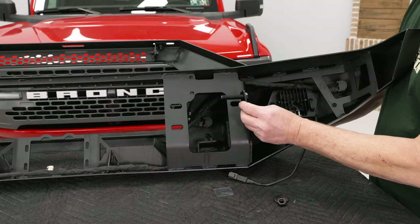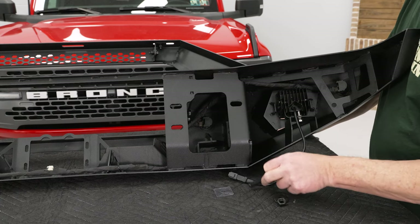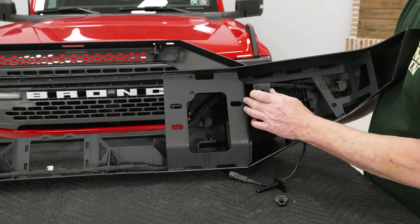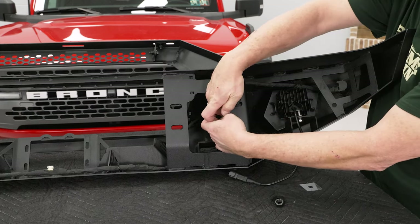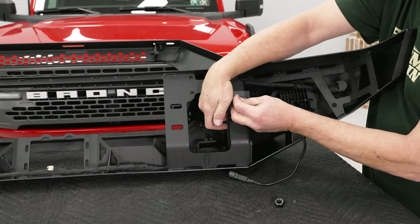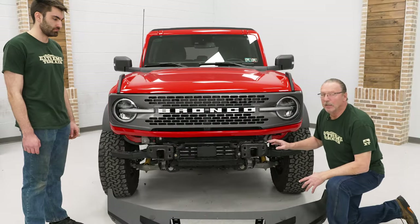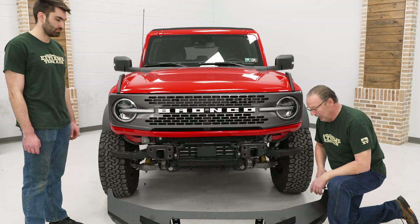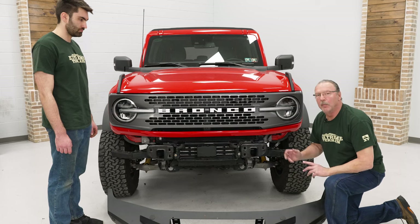Now we're ready to install these single bolt plates in the outer hole on the mounting bracket and hold them in place using the plastic retainers just to keep them in place while we put it up to the vehicle. Slip this in from the back side of the bumper, attach one of the plastic retainers, and do the same thing for the other side. At this point we're ready to put the bumper on the vehicle, so get a pair of hands to help lift it — it is very heavy — attach it with the bolts and nuts, and then we're ready to go.